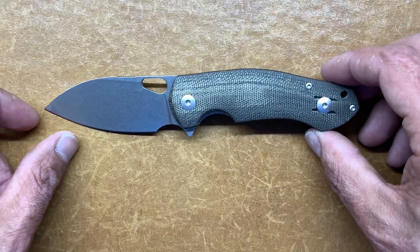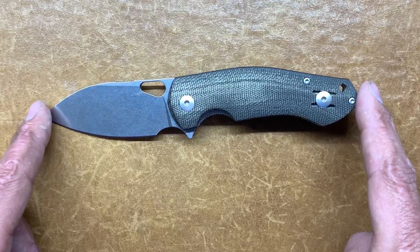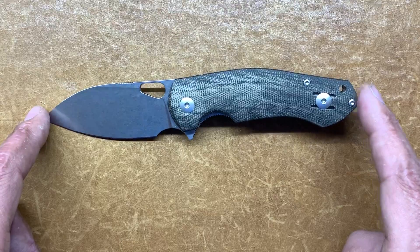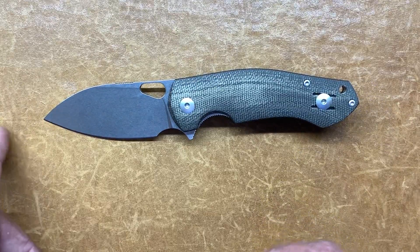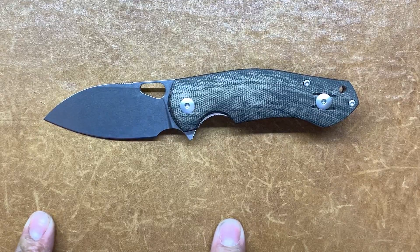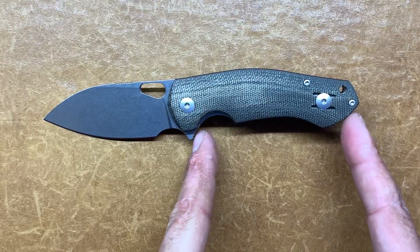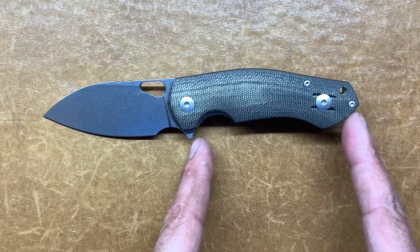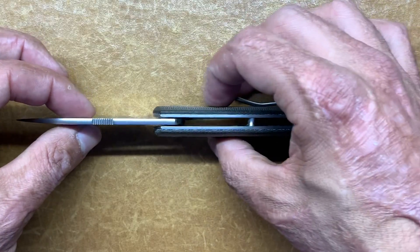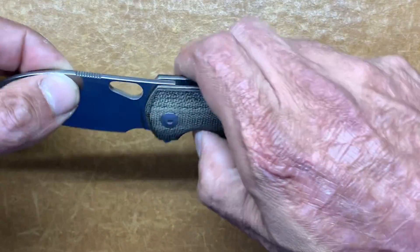Let's get some quick specs out of the way. You're looking at six and seven-eighths inches long, so it's not a big guy by any means. You have a blade length of two and seven-eighths inches, right there for people with three-inch-and-under blade restrictions, which makes it awesome. You have a grip area of three and a half inches long, and this guy is a little bit thicker than your average knife here.